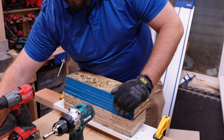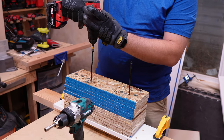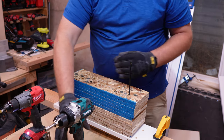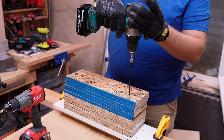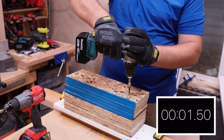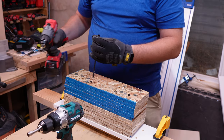First up we are driving a six-inch timber lock with the Milwaukee, still in speed two. In three, two, one. Obviously slowing down the bigger the fastener, but still doing a good job. Now the Makita, same test — six-inch timber lock. Three, two, one. Once again, no drama, nothing trying to rip out of my hand.